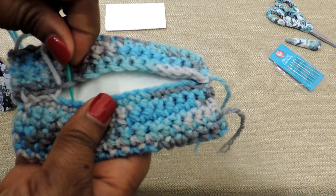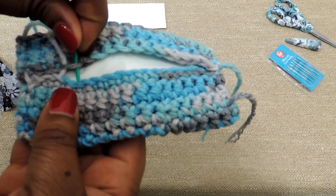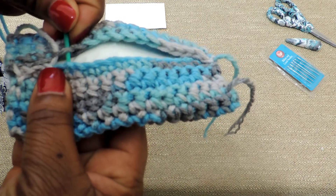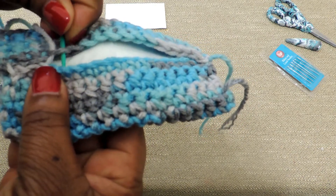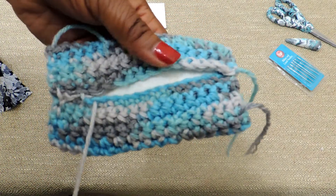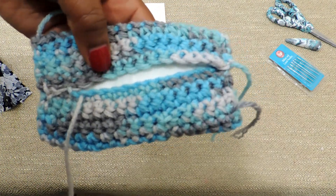I did about three-fourths of an inch on both sides. You don't want to go too far up because you need to be able to put the tissue pack inside the tissue pouch.